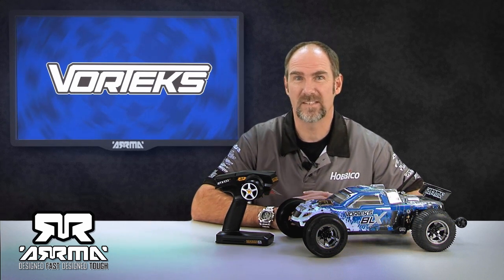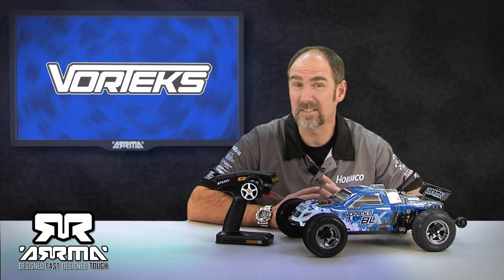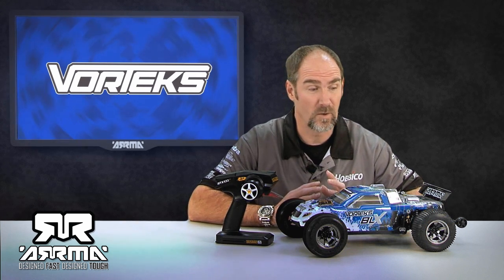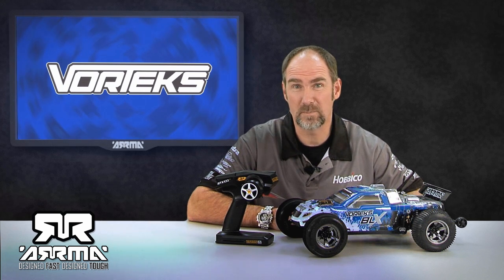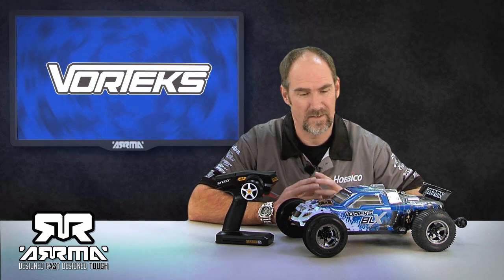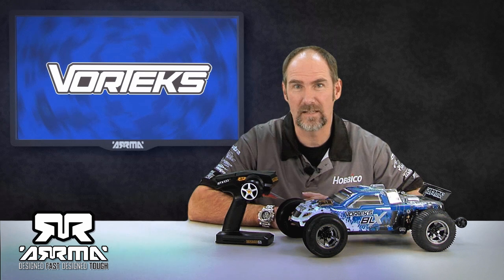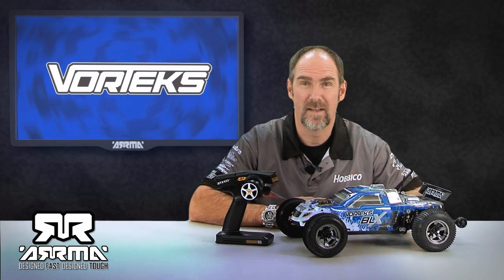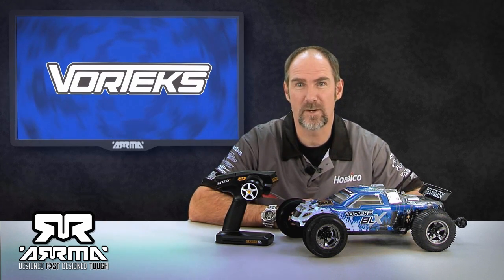On our box, we actually state that the cars will go at least 30 miles an hour in stock configuration with the battery included. So what we're going to do is head outside, do some quick speed runs in stock configuration, and then throw in some hop-ups and show you exactly what parts you need to go what we claim 60 miles an hour on the Arma box. Stick around — I'm going to head outside and we'll show you what this thing can do in stock configuration.